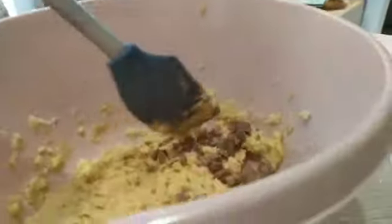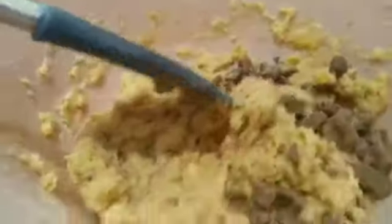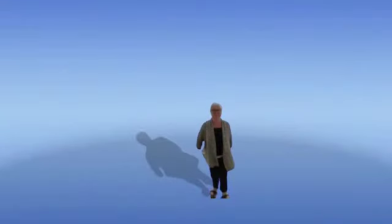Take your chocolate chips and fold them in with a spatula. Then roll it up in cling film and put it in the fridge for 10 minutes. Now while that's in the fridge to cool, set your oven at 177 centigrade.